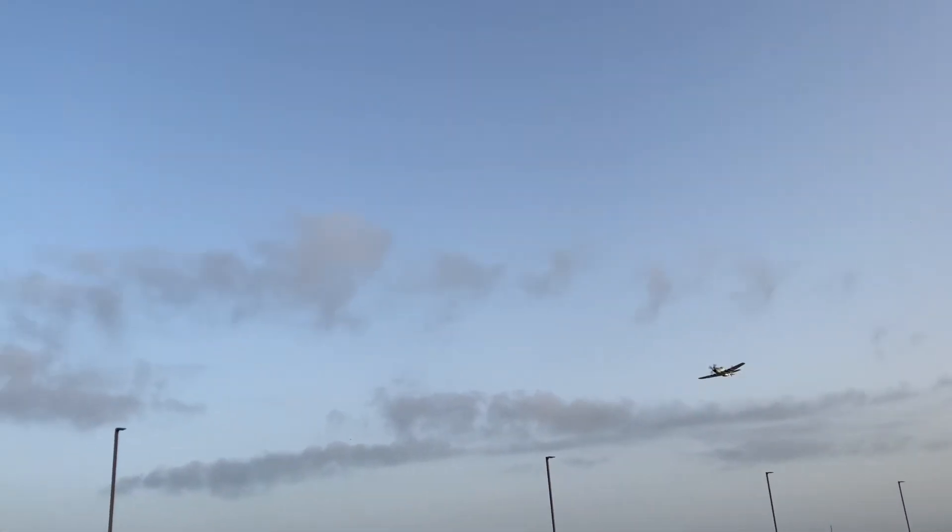I'm going to have to re-trim here, because inevitably it's a little nose heavy. I trim at 50% throttle — I've only been flying a little over a year — and I like it so that when I go full throttle it naturally wants to pitch up a little. That pitch up was purely the trim, no input from me.